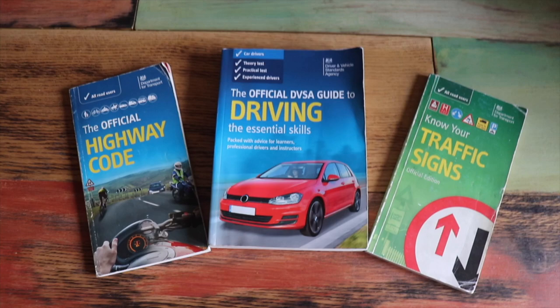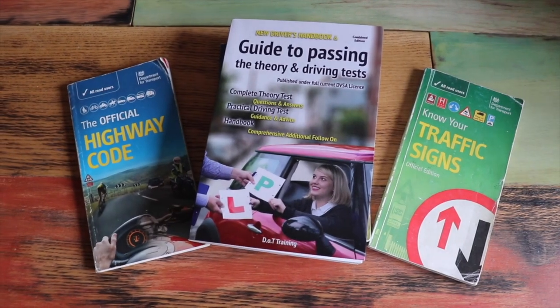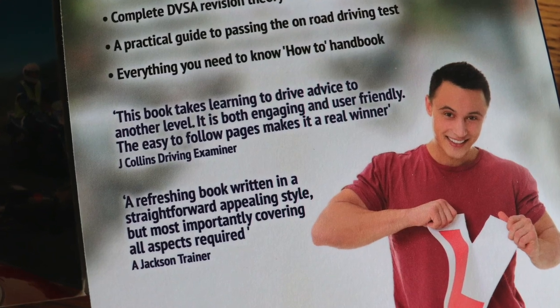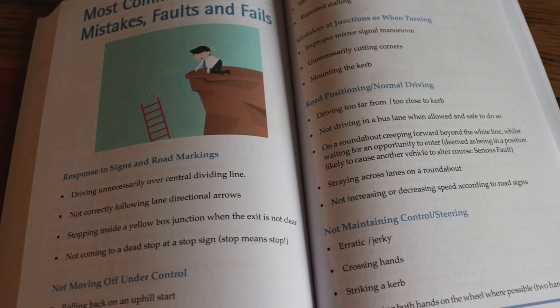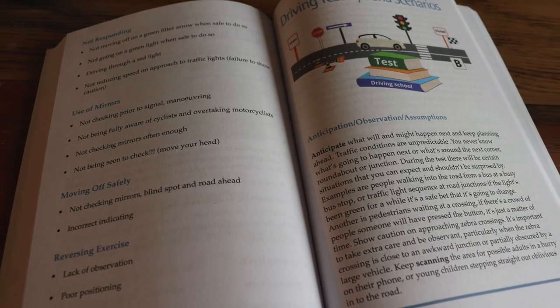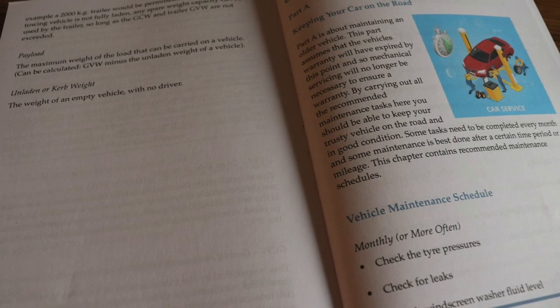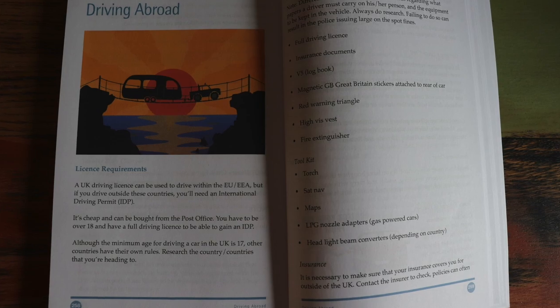I thought I'd just show you this book to add to your collection — The New Driver's Handbook. It's a three-in-one book with good reviews from a driving examiner and a driving instructor. It has over 800 practice theory test questions, common driving test faults, driving test general tips, advice on dealing with nerves on the big day, and tips for after you've passed your test, including vehicle maintenance and driving abroad. You can find a link to this book in the description below. Now, back to the video.